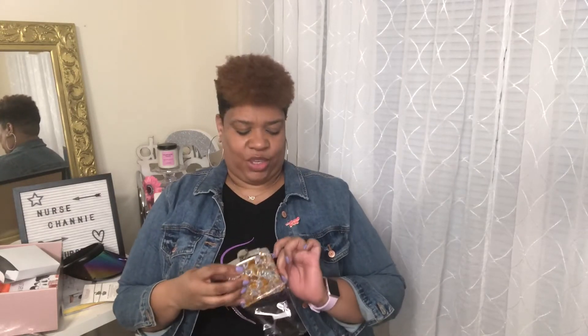A flask! A bejeweled flask! I don't drink that much anymore, but this is cute. That could be cute out at a little wine festival with your little drinky drink. I'm getting ready to go on a cruise — maybe I'll take it with me. That's cute!